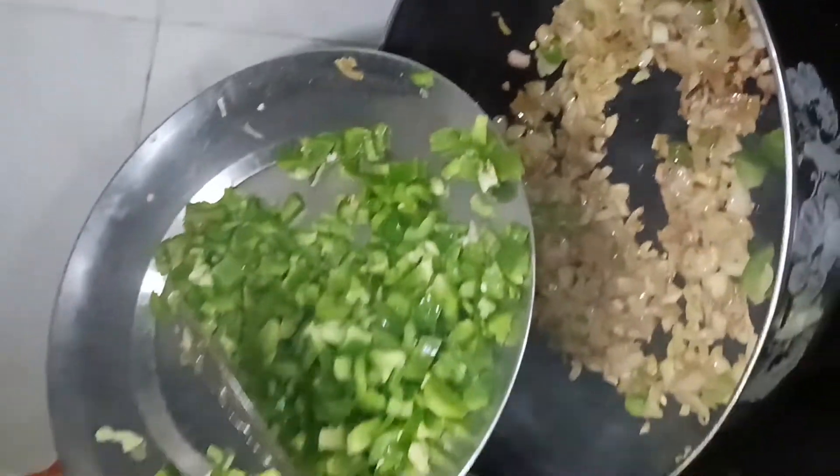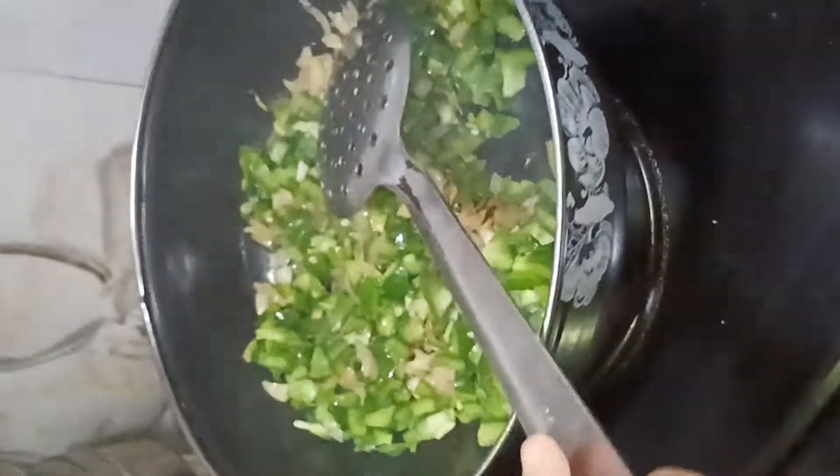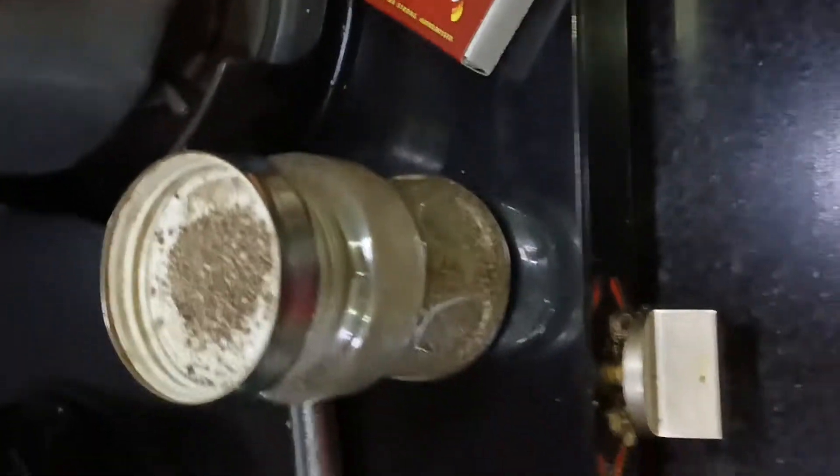Now we will add 3 fingers of shimla mirch. Let's put the garlic in a bowl. I then add fresh flour, and for the dough, add the flour.